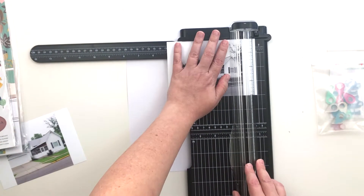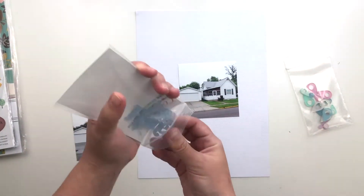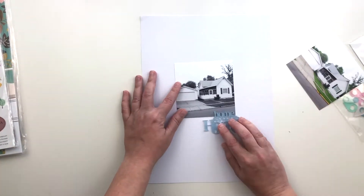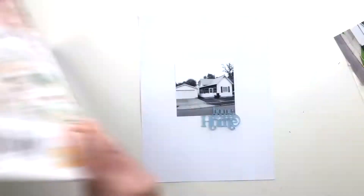I need to trim off the sides of both of my photos, and I'm going to trim down both because I'm still not sure at this point which one I wanted to use. I was pretty sure it was going to be the black and white one but I wanted to see the color one in place and make up my mind that way. So yeah, it's going to be the black and white one — that color photo just didn't look good.